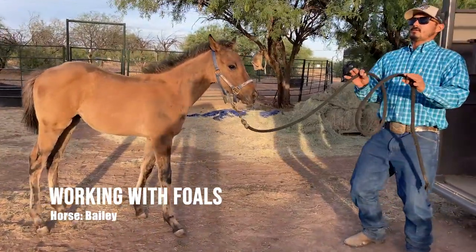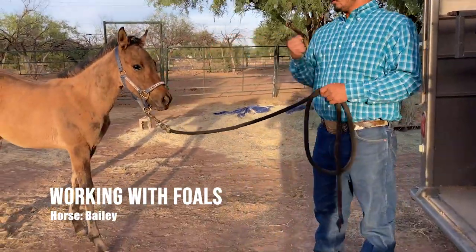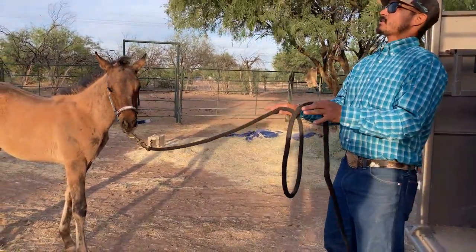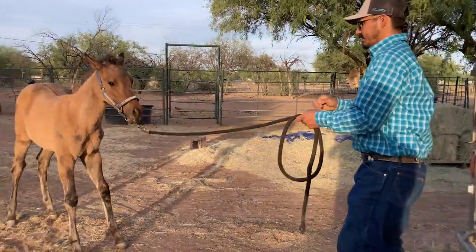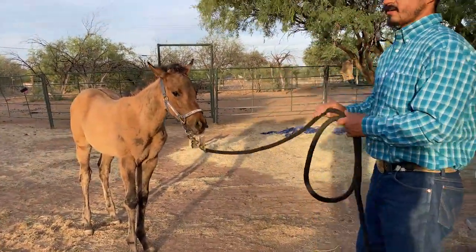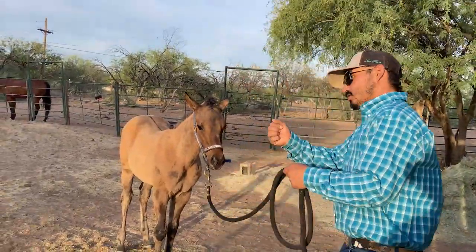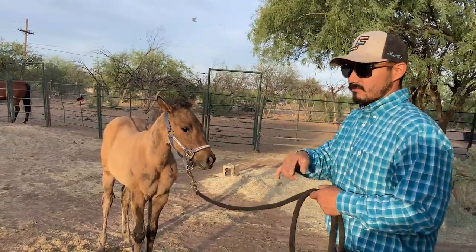As soon as you see any restraint — the horse pulls back or starts to set back — don't pull anymore. Don't apply any more pressure than what the horse is putting on. As soon as the horse sets back and stops and you feel that amount of pressure, you keep it there. You don't pull back, because if you do that you're putting the pressure on yourself. But if you keep it there, the horse is putting the pressure on itself, so the horse is going to say, 'I'm the one putting this pressure on, so I need to release it.' But as soon as they feel you make that move to put more pressure, they're going to say, 'That's not me, that's him, and I don't like that.'